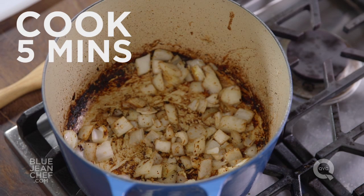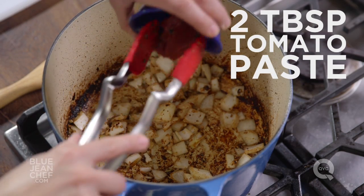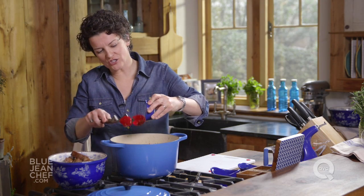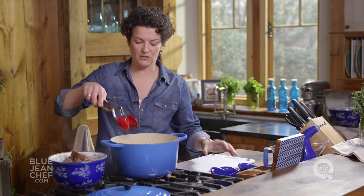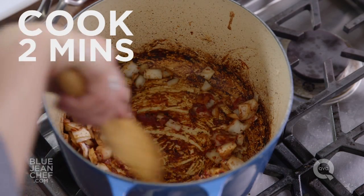Let's sauté this for just a couple minutes — you're going to see it start to bring all that browning up off the bottom of the pot. We're going to add another flavor component. Every time you add an ingredient to the stew, you should be adding flavor. What we're going to add here is some tomato paste, which is really concentrated tomato flavor. It's always nice to brown it a little bit first to concentrate it even more.